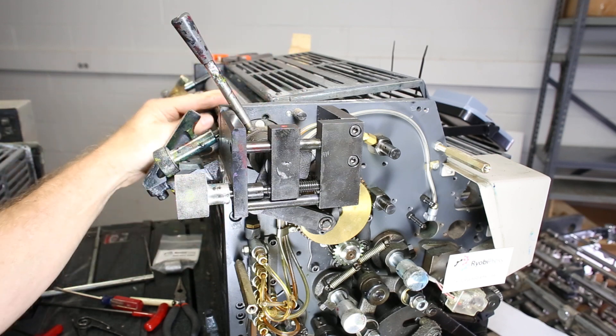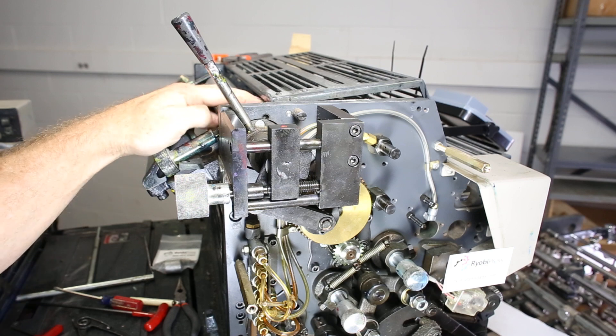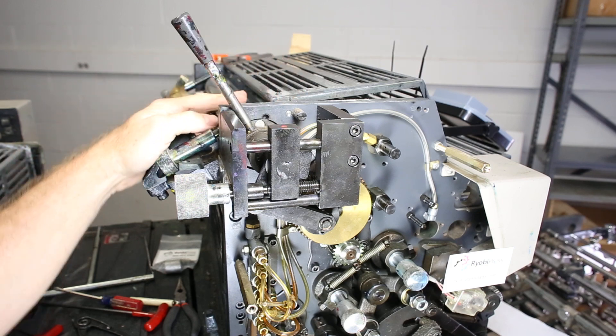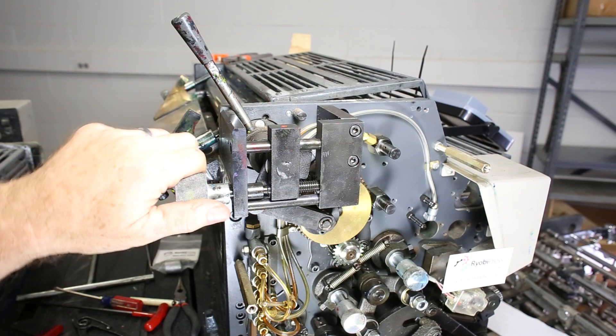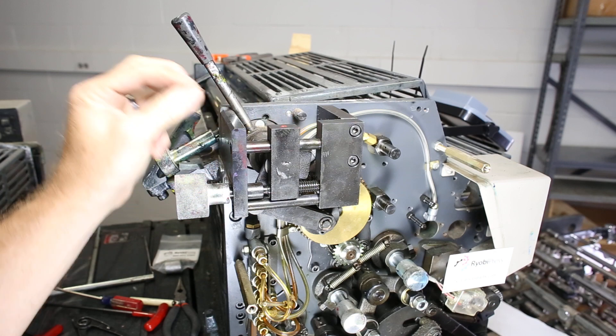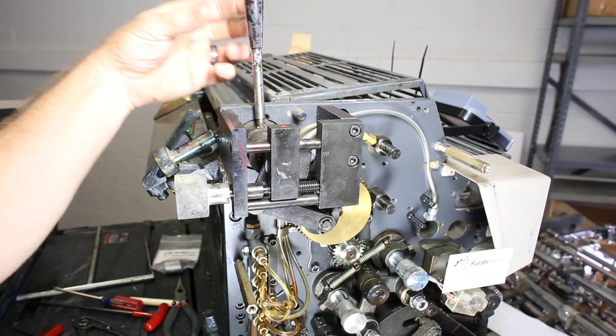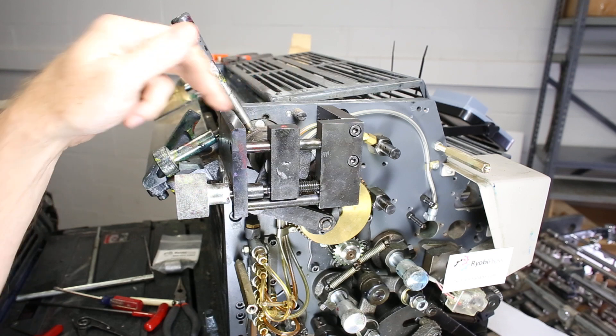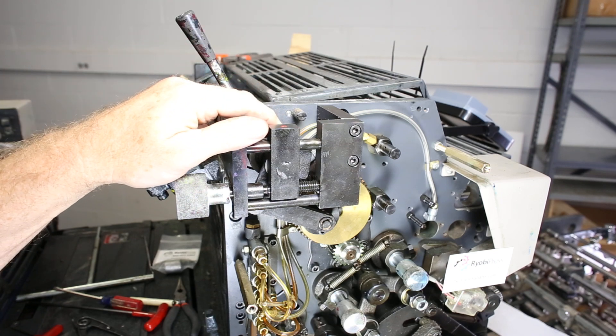When your ink fountain on a 3302 Ryobi M or H model doesn't turn any longer under the automatic setting, chances are there's a clutch that goes bad. It may still work fine manually — this has a separate clutch in it — but the internal clutch on the drive could be bad.